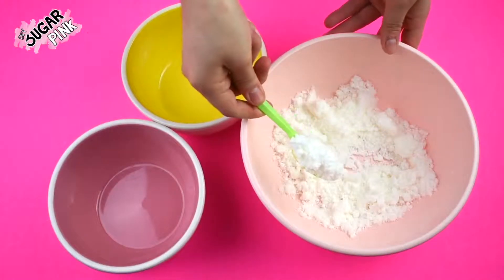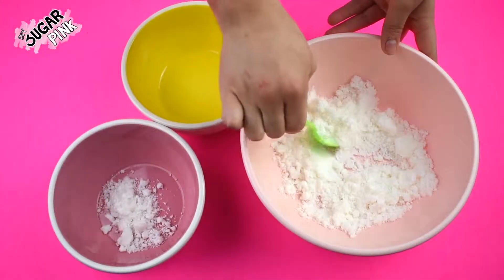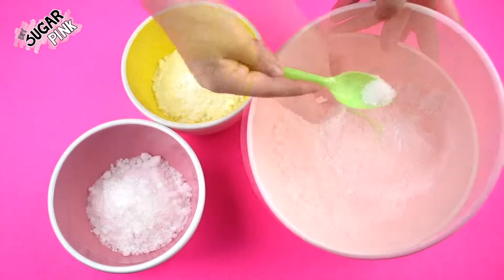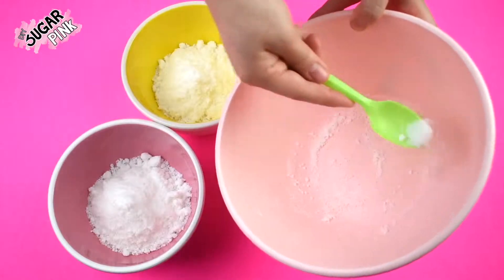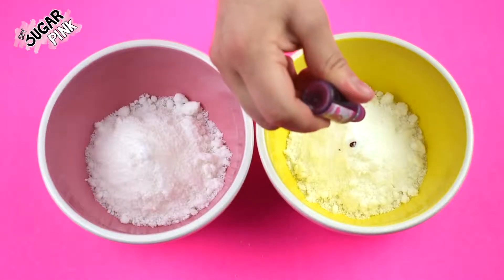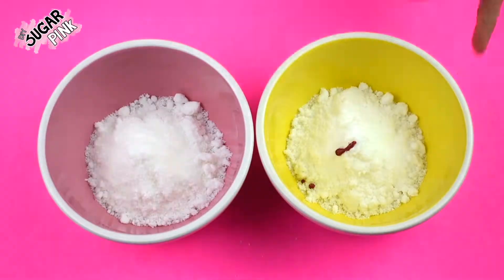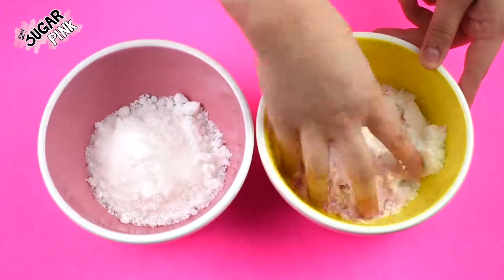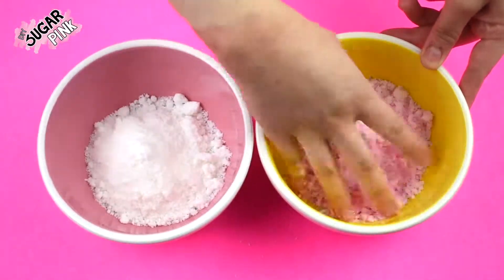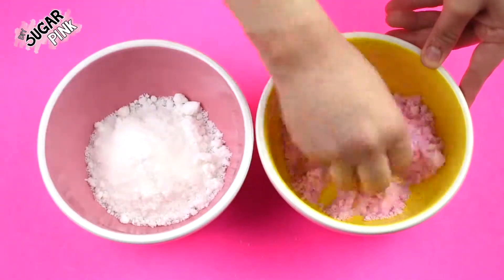Then you can decide to paint your entire mixture one single color or divide it into different containers and paint them in different colors so you have colorful mixtures. For my first mixture I want to make it pink, so I'm just going to add three drops of pink coloring and mix. This should give me a light pink, but if you want to make it darker or even brighter just add more coloring and you'll get a bright pink.